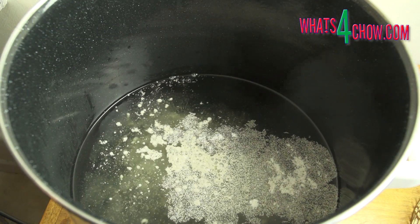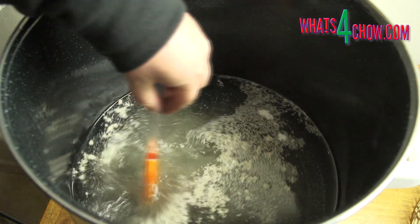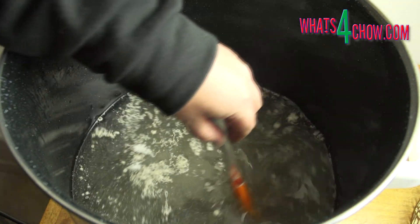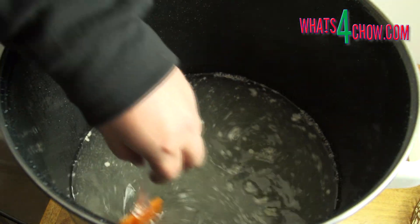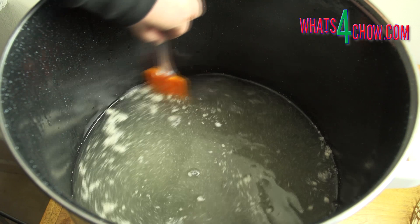Reduce the heat to 30 Celsius or 86 Fahrenheit, place the lid on the pot and allow this to ferment for 48 hours. Due to the anti-foaming agent, this fermentation will only show a thin film of bubbles on the surface, but you will certainly be able to hear the bubbles in the pot.